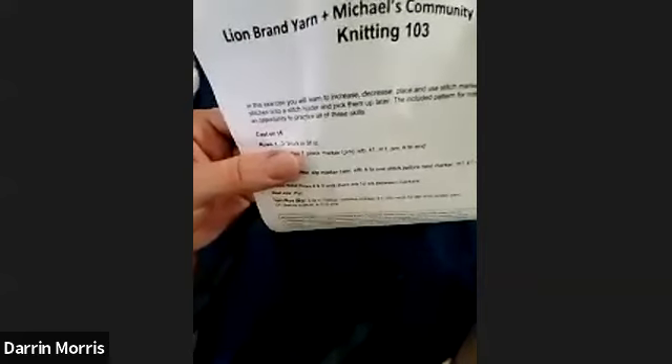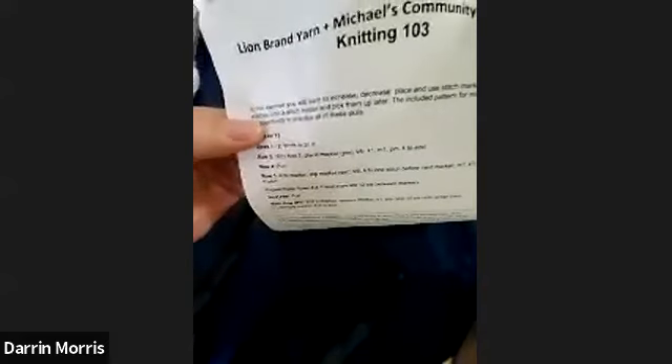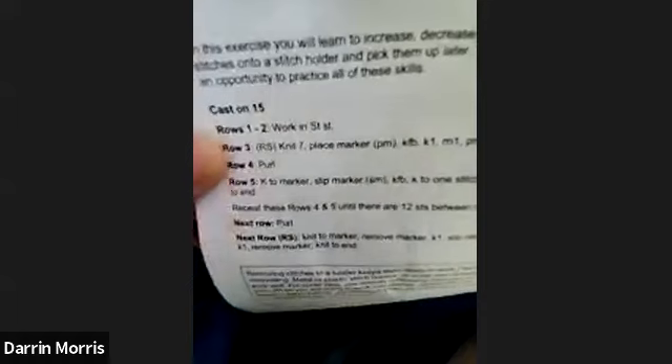It instructs us to cast on 15. Rows one and two, we're going to work stockinette stitch, which means you knit one whole side and you purl on the other side. So all of your knits will be on one side and all of your purls on the other. Row three — RS means right side, so you'll be working on the knit side — tells us to knit 7, place marker (abbreviated PM), then K1 front-and-back, PM, then knit to the end. That sounds like a lot, but we're going to figure out each one at a time so you don't have to be overwhelmed. Let's go ahead and start with row three.